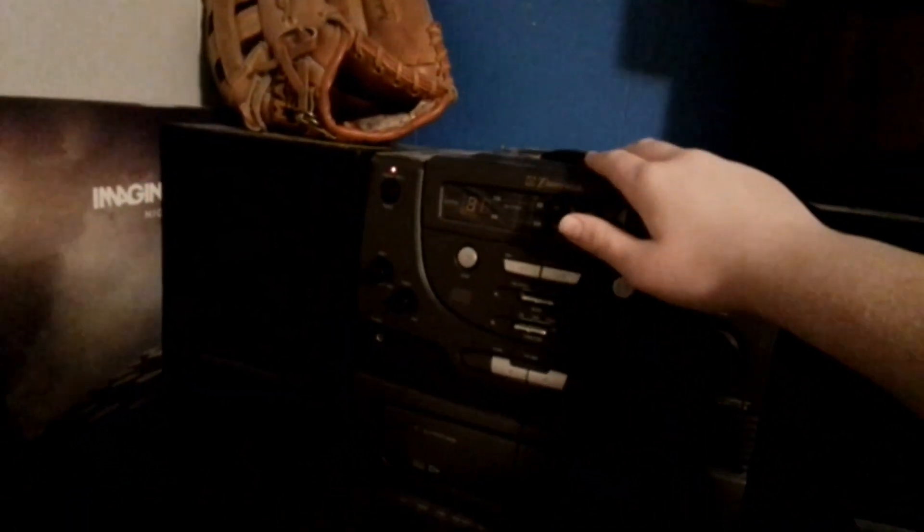Anyway, my CD player has something wrong with it. So I'll close the top. It's a CD cassette player combo. I turn it on. It's on CD mode. First of all, it just doesn't like to read discs.